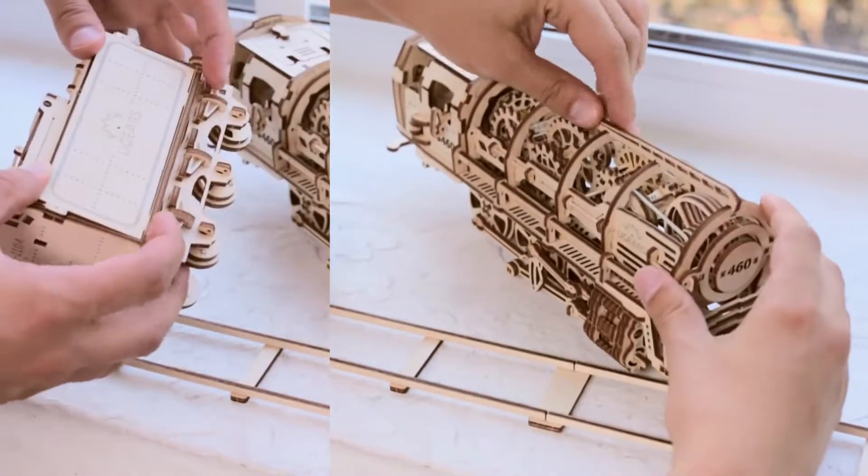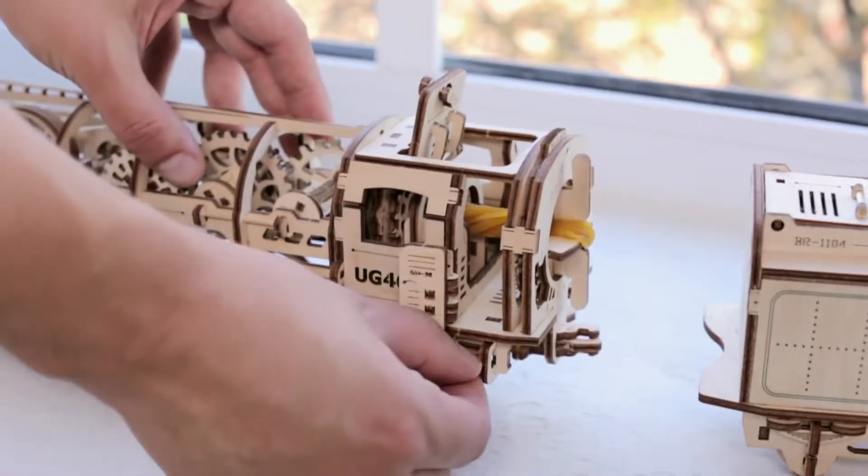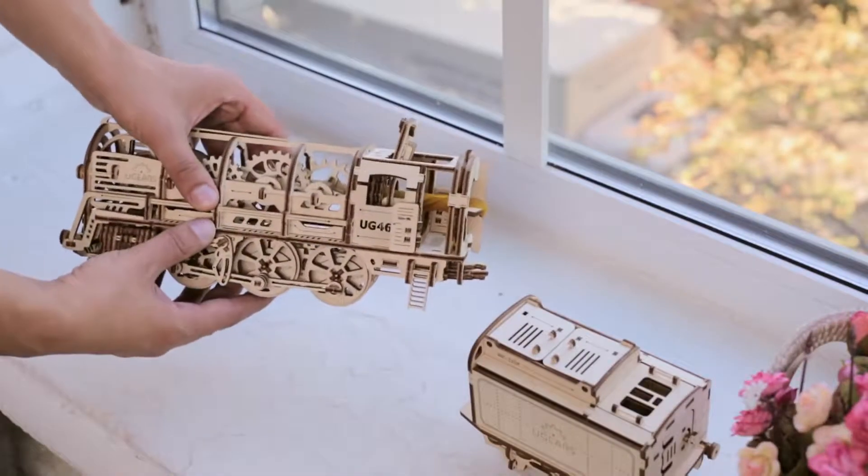First, you put the smaller parts together to form the large blocks: the wheelbase, body, and gear wheels, which will all together complete the whole model.